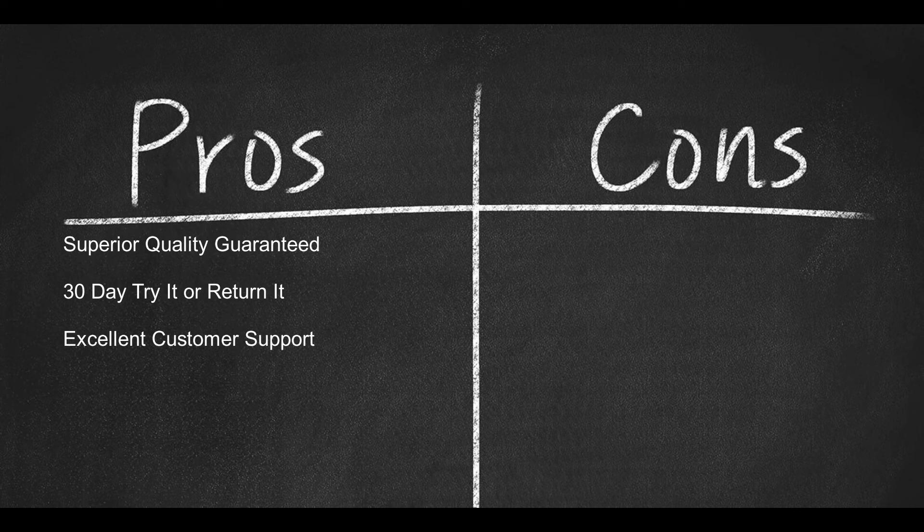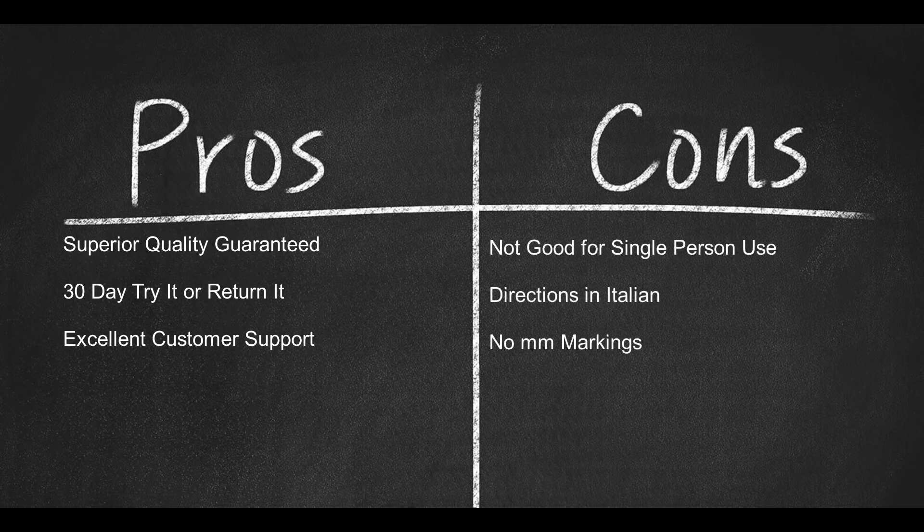Now a few cons. 1. Not good for single use — may need an additional person. 2. The directions are only in Italian. And 3. No millimeter markings — you have to guess the thickness of the product.